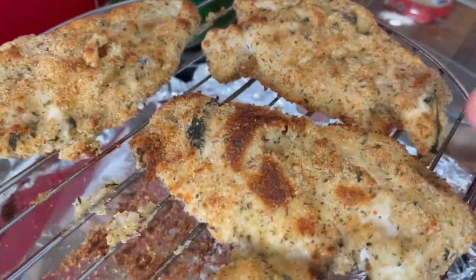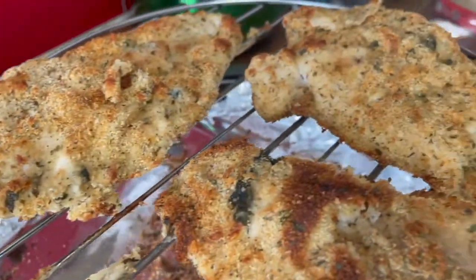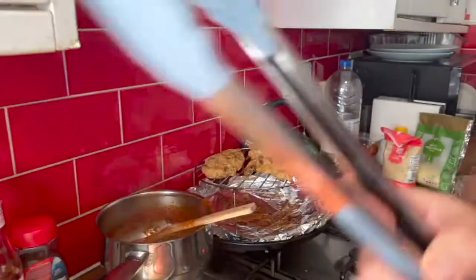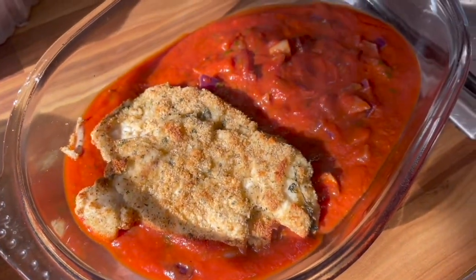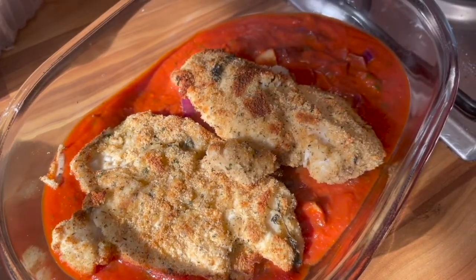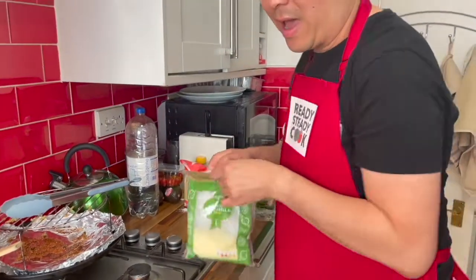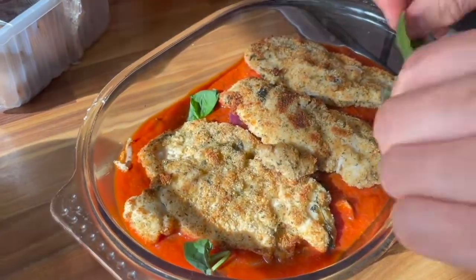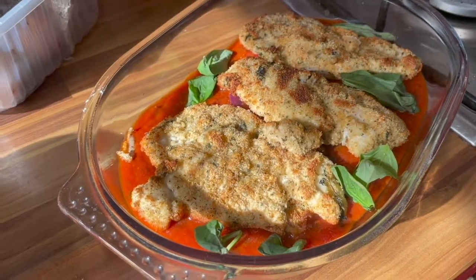The chicken breast that I baked in the oven is all done. So I'm going to add the tomato sauce — put this on top — and then add some mozzarella on top, and then pop it into the oven for maybe 20 minutes again. So I'm going to fill it up. Next, let's put the chicken on top like this. And then let's also add some of this basil that I have, and on top let's sprinkle some mozzarella.